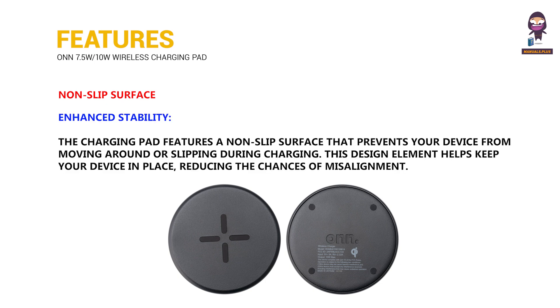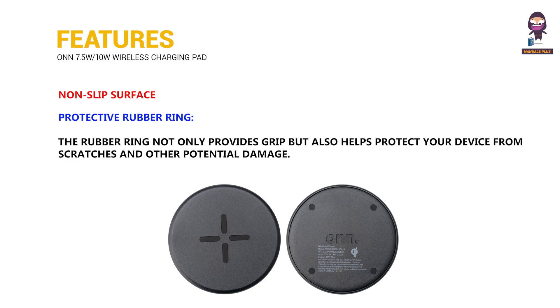Non-slip surface for enhanced stability. Protective rubber ring.